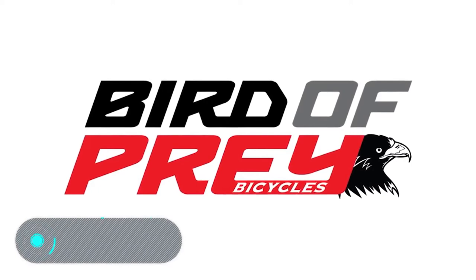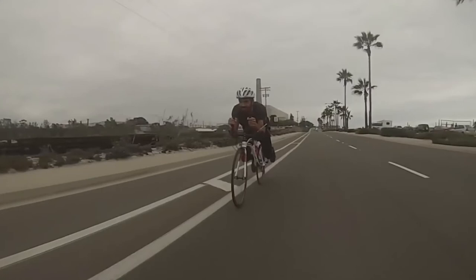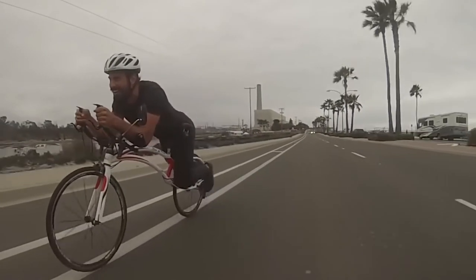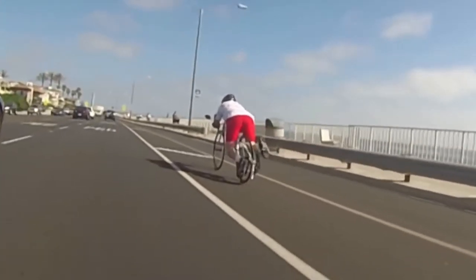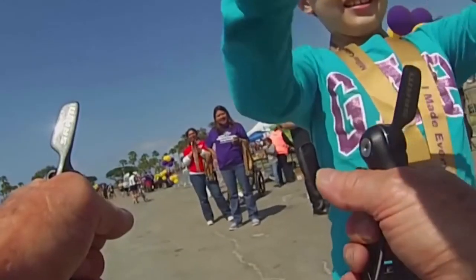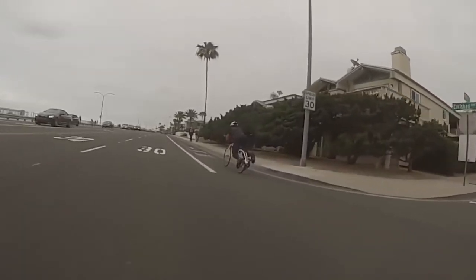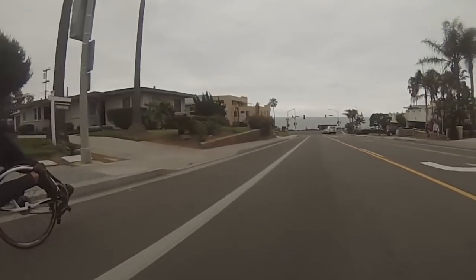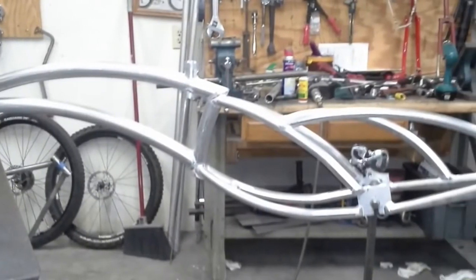Bird of Prey: unlike other more normal bikes in which the driver is sitting, the creators of this bike propose that the owner drive while lying almost parallel to the ground. This body posture increases aerodynamics and reduces the effort and load on the backbone, allowing even people with back problems to enjoy a ride. The position of the bike driver is similar to that of swimmers or birds in flight, and the body is held by the thigh — it's quite comfortable to move the pedals.